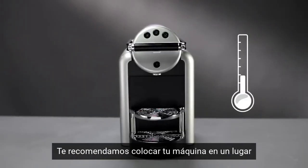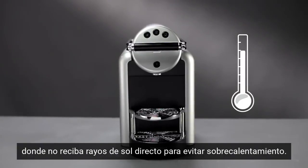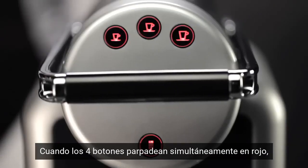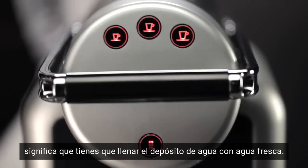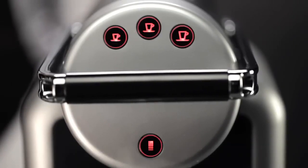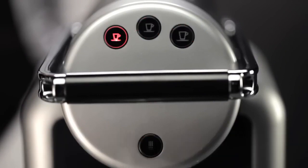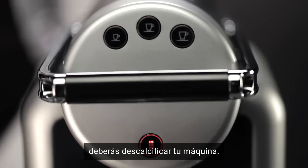We recommend that you place your machine in a location not affected by direct sunlight to avoid overheating. When the four buttons flash red simultaneously, this indicates that you should refill the water tank with fresh water. If the four buttons flash in a clockwise direction for 15 seconds, you should descale your machine.